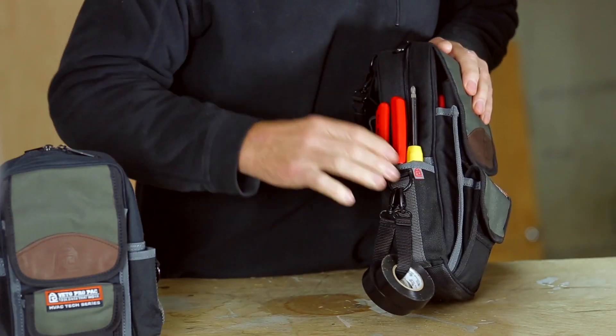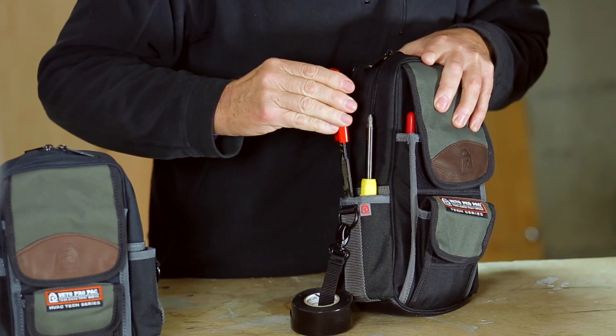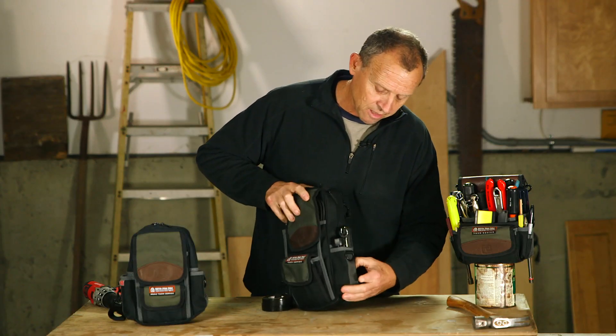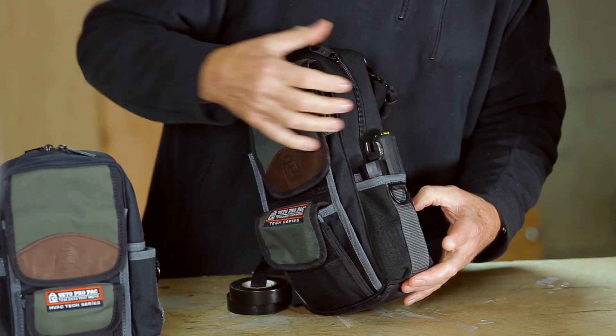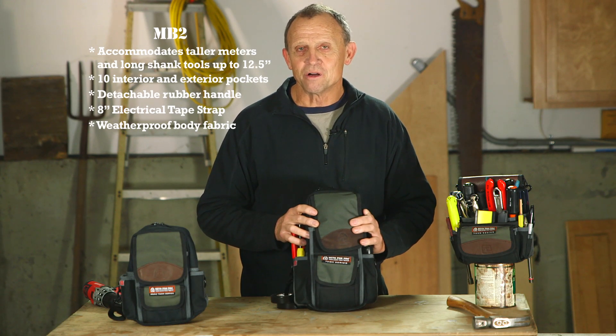On the side, we have the two vertical pockets — there's a multi-tip screwdriver here and a pair of wire strippers. Here's your electrical tape strap. And on the other side, another vertical pocket where we can keep a mag light, a combination wrench, or a smaller nut driver. And like all Vito ProPak tool bags, they come with a five-year, zero downtime warranty.